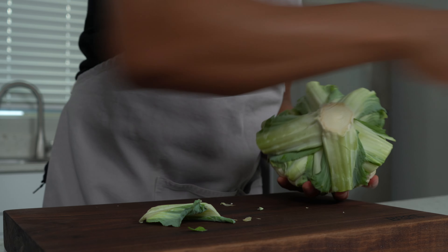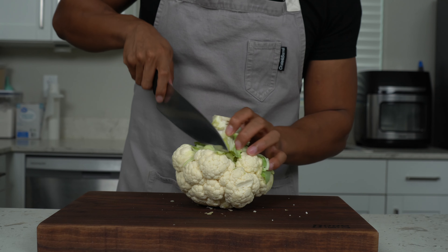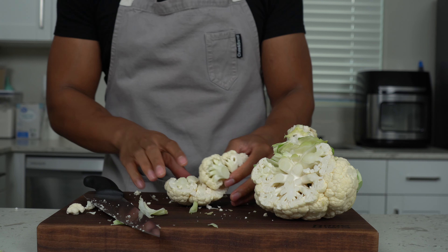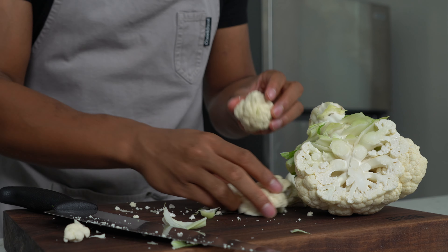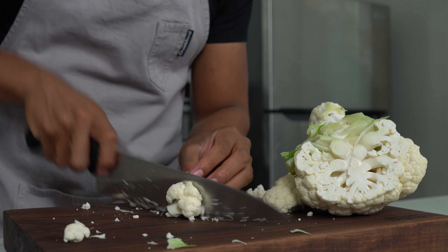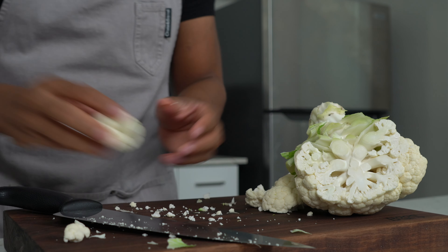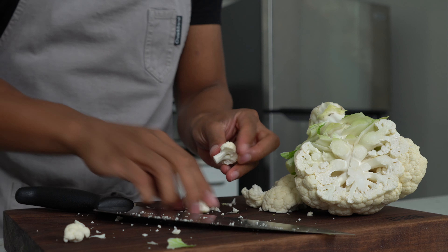While the oven is preheating, take care of the cauliflower. Take all the leaves off first, then cut right down the side — it does make a mess. Cut it into individual florets, but make sure you have flat edges so they can sit on the sheet tray and get good color. Just cut them in half to get a flat piece, toss them into a bowl, and knock out all your cauliflower.